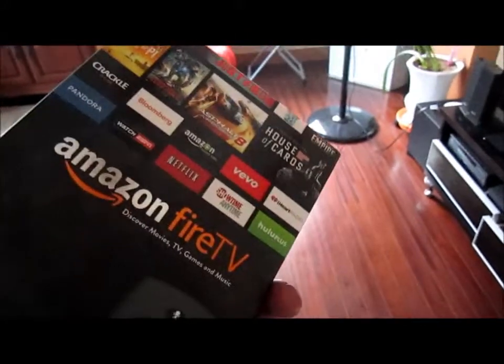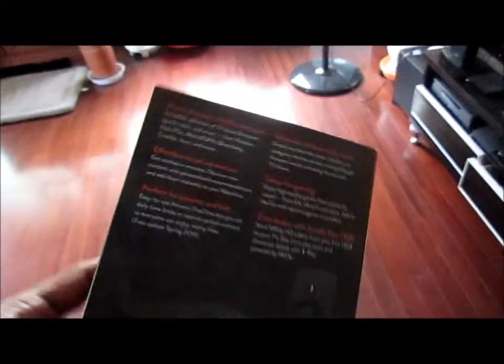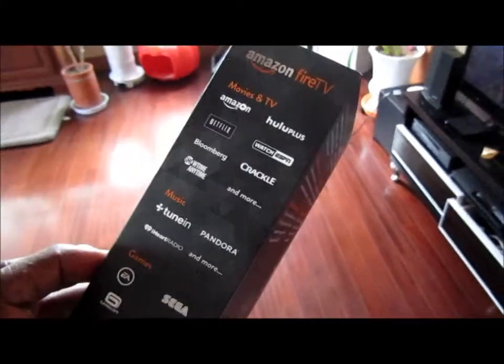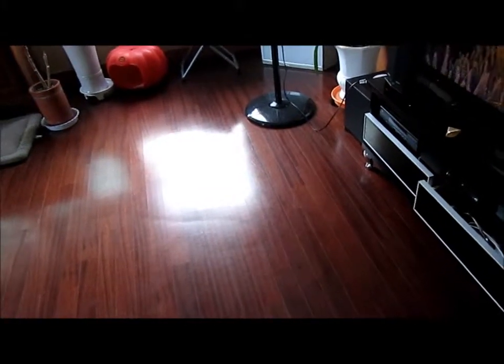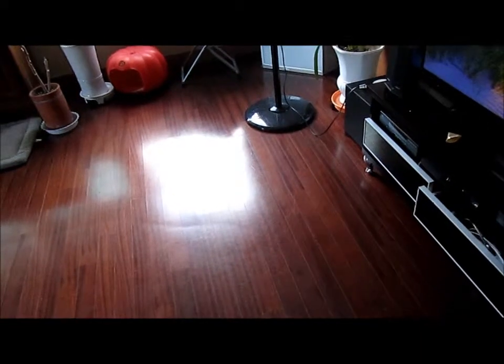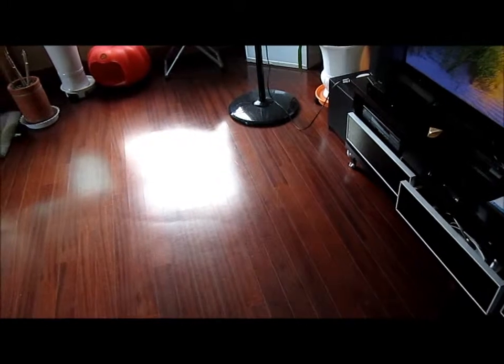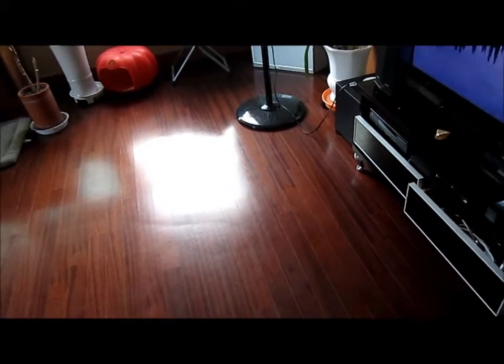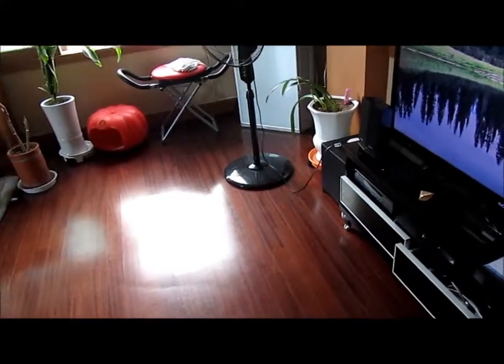I'd say four out of five stars — minus one star because if you made a product in 2014, even though it's your competitor, you'd probably want to include all those capabilities. But I'm definitely going to keep it because all these apps I can actually watch. For APO personnel, you can't just log into Netflix without a VPN, but this might actually mitigate me from having to use Netflix to watch a movie. I was able to download a couple of movies and assume the process works.